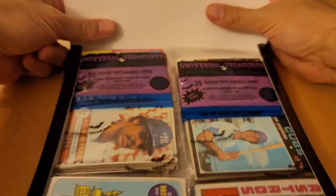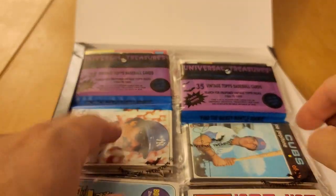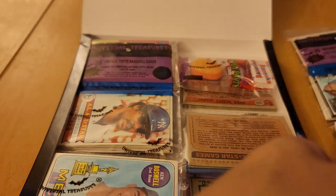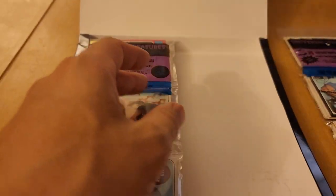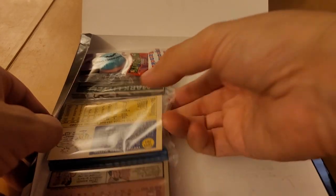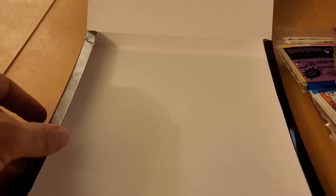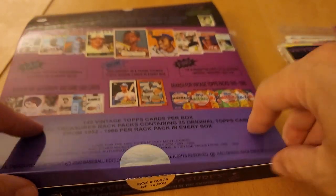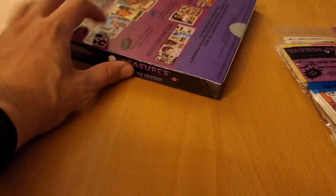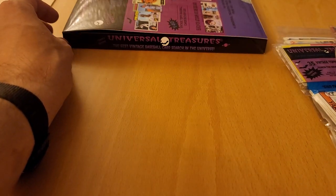Here we go. All right, oh that's a good start on the bottom there — Nolan Ryan. Candy? I like candy. All right, so there you go. That's that, it's now empty. I'll put it here so you have a little product placement.